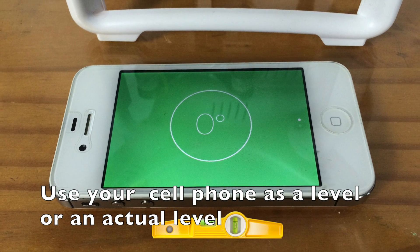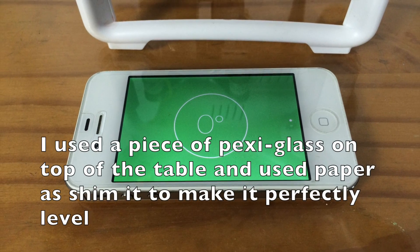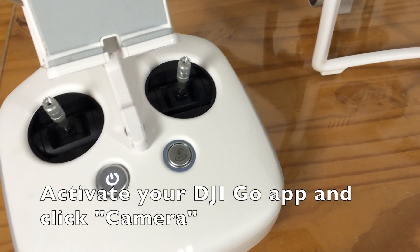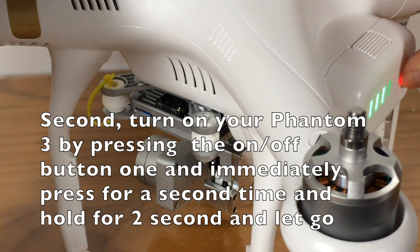I'm showing you that you can use your cell phone as a level to get the surface perfectly level. Once you have that done, you are almost ready to start the IMU calibration.